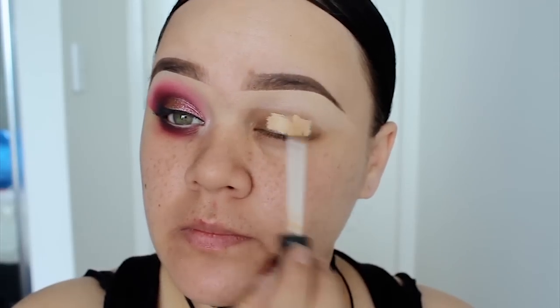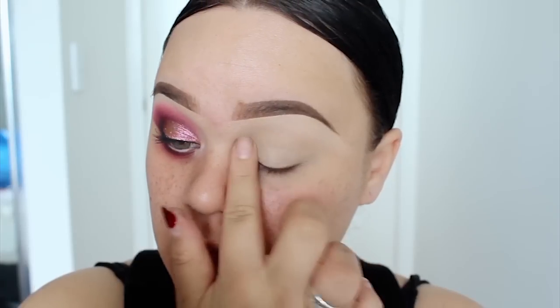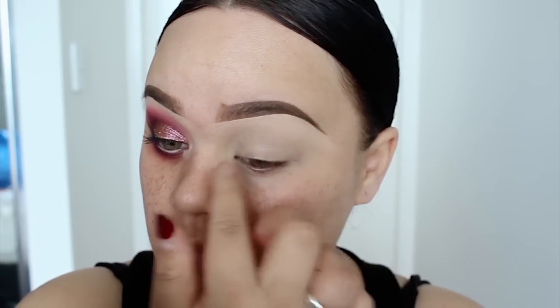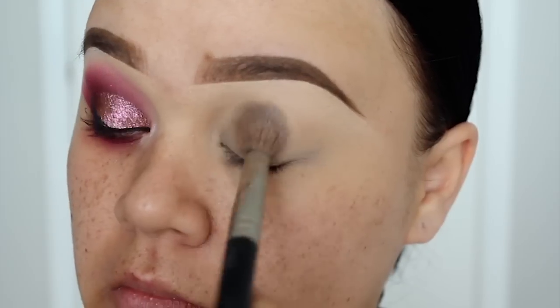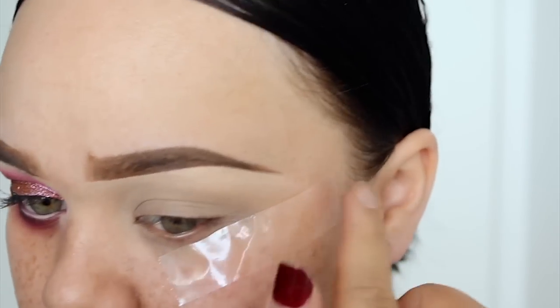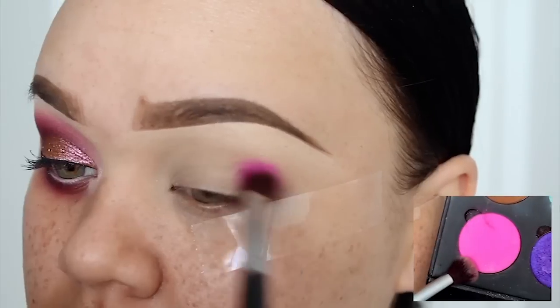So as normal, I've already done my eyebrows. Now I'm just going to go ahead and apply a bit of concealer over my eyelid. I personally love to use concealer as my eye base. I just always set it with a bit of powder or a matte eyeshadow just so it doesn't crease. Now before I apply eyeshadow, I'm just going to go ahead and apply a bit of sticky tape just so we can get that very crisp line.